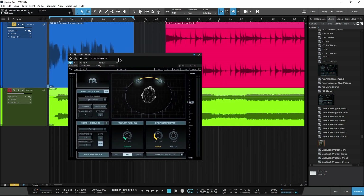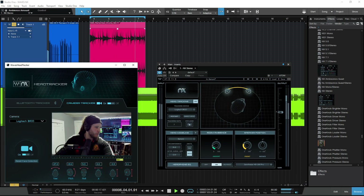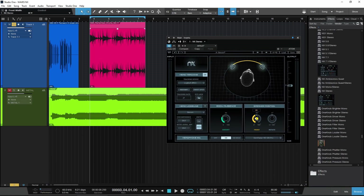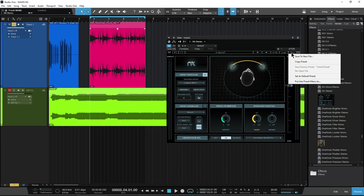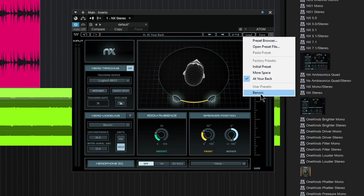All right, let's check it on some drums. And whenever you set up your perfect room — the consistent room that you want to mix in over and over again — you can save all of this here as a preset. Just choose save, save your preset, and of course load it over here. There are a few presets in here: more space, at the back, etc. There's my preset, set up and ready to go.